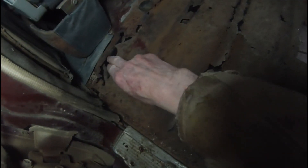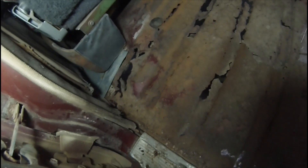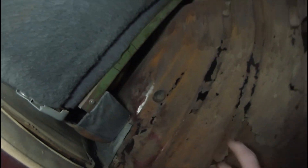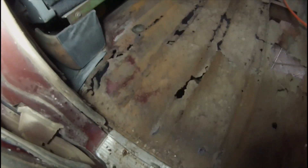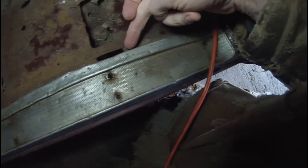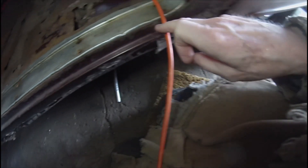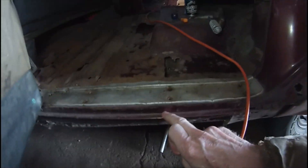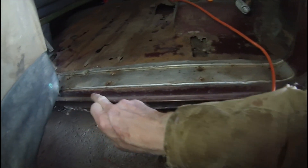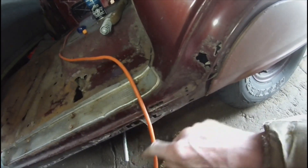This rust extends up the side there to the driver's floor. In front of the seat and under the seat again is relatively unrusted. Once you get out here to the outside, one hole there, but under here and the top edge of the rocker panel is relatively intact — little hole there.